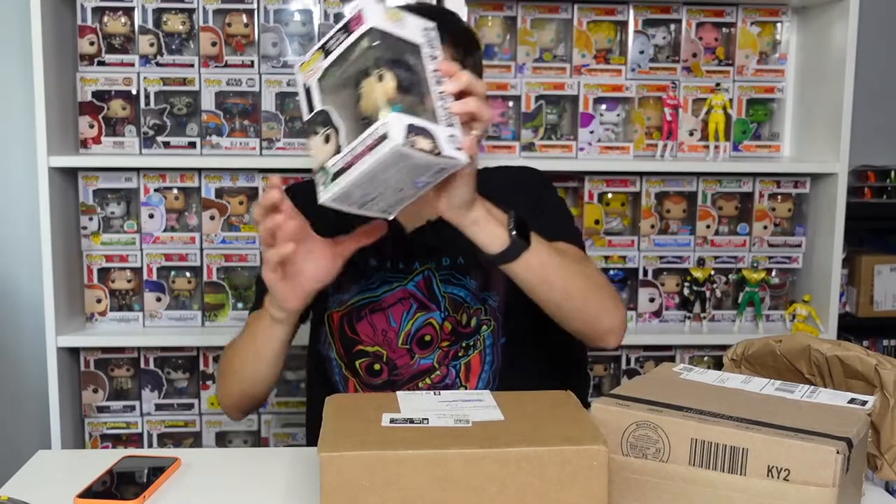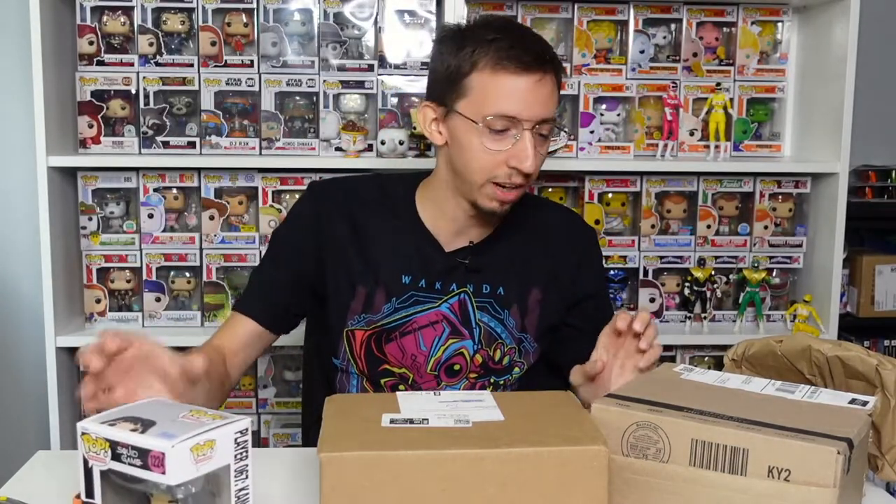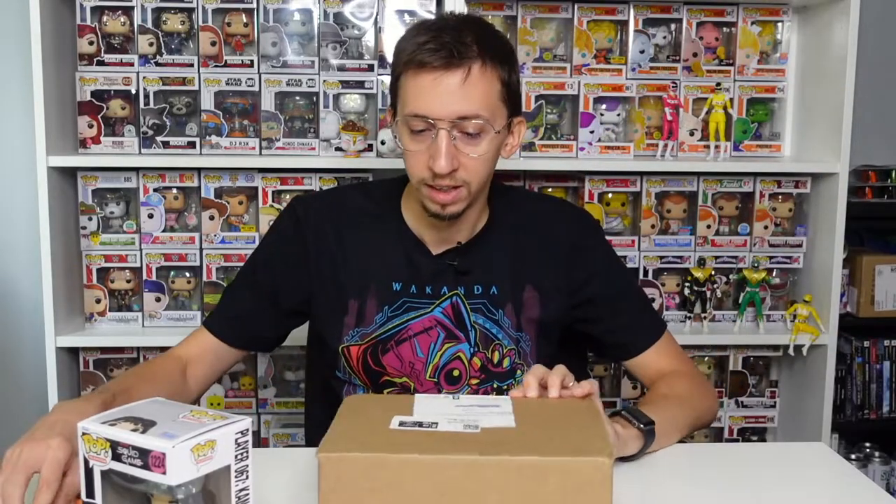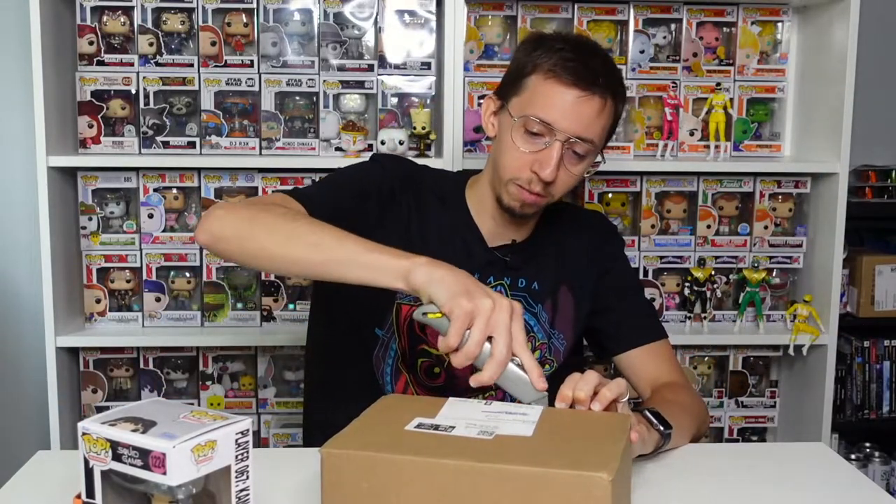The box is not perfect but it's not really damaged either, so not too bad. This is probably not an expensive pop so it's okay if the box isn't perfect. I'll put it back in my collection. Then we have two more pops probably inside the other box.